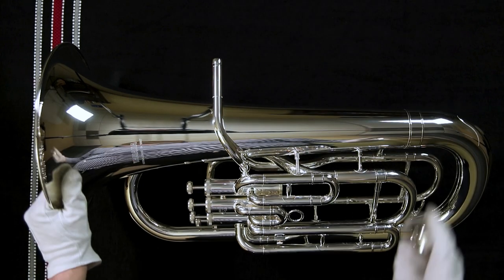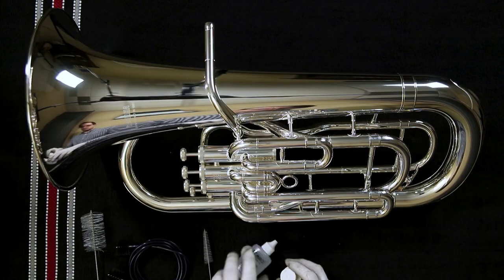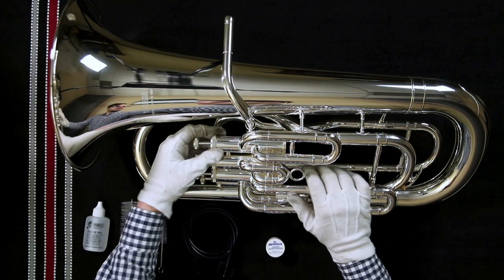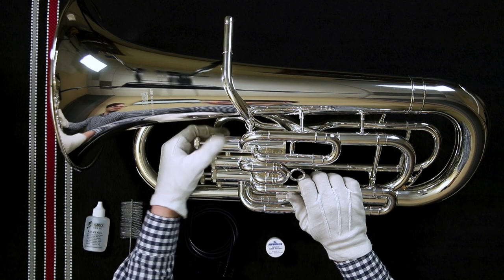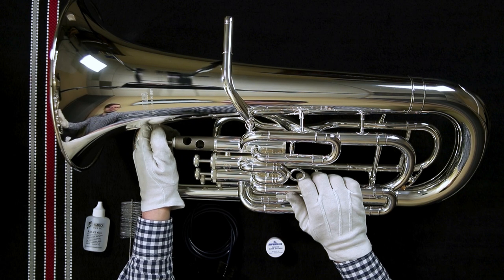Every now and then with your instrument you're going to have to do some routine maintenance. If your valves feel dry or sluggish, it's time to clean out the valve casings and your valves and put new valve oil on. Do these one at a time, because if they get mixed up your instrument's not going to play correctly.